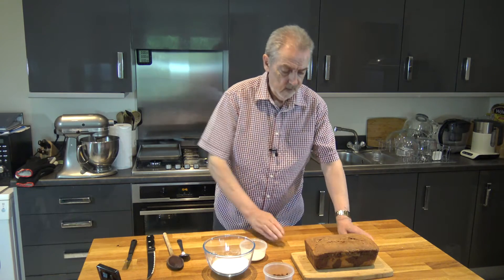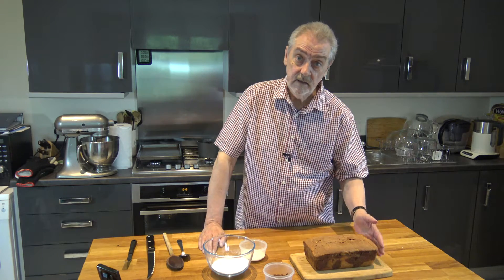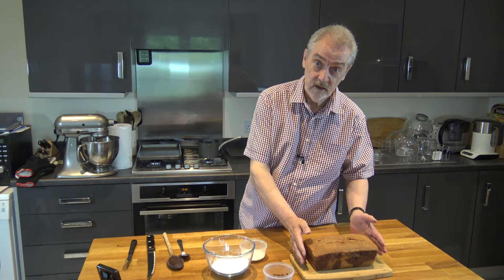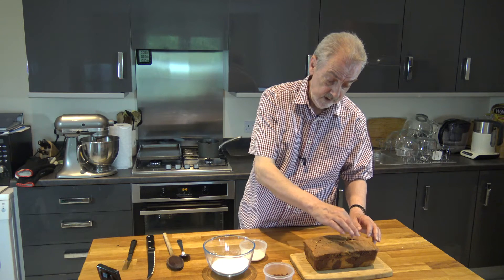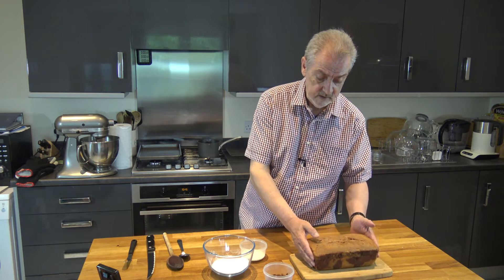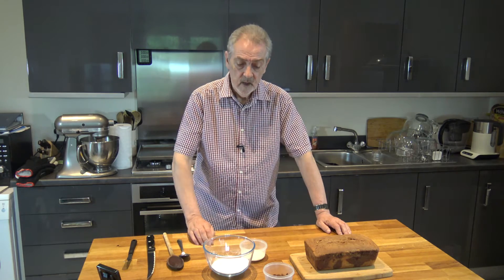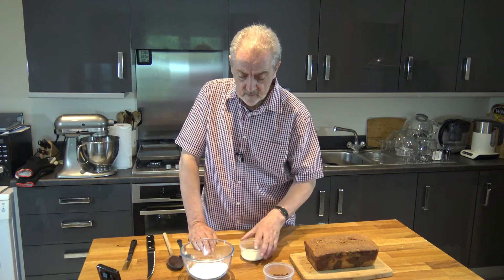Well hello I'm back again and now I've baked our cake. I actually let it bake for exactly 60 minutes — I did test it after 50 minutes and it was slightly wet just here, so I let it bake for 60 minutes. I've taken it out and I've cooled it down completely and now I'm going to make a little frosting for the top.